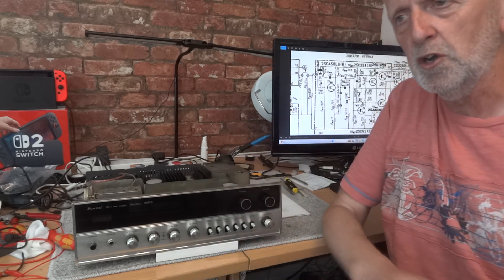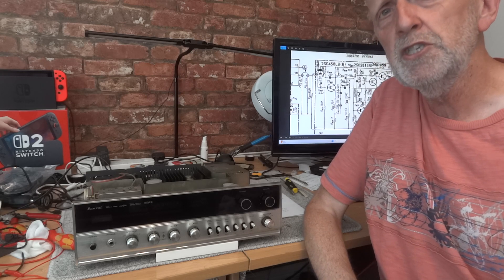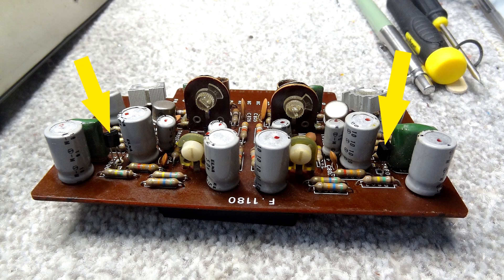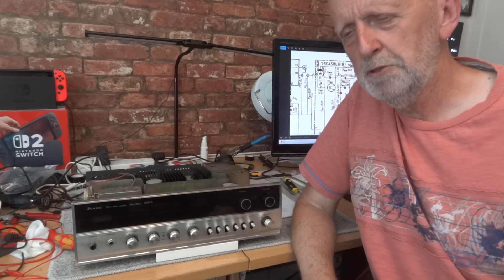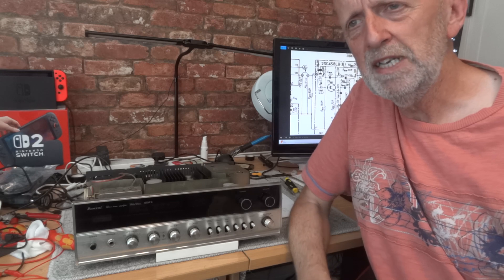I usually use a 2SC2240 for this replacement but didn't have any in stock. I had a 2SC1815 or a KSC1845 - both are acceptable substitutes. I chose the 1845 since it was the first one I found in my parts box. I plugged the board back in and to my surprise the boomy bass had disappeared. However, most of the bass disappeared - it was weird. I had to turn the bass control up to about three o'clock to get the bass back, and while it sounded clearer, it just wasn't that Sansui bass. The top end was still a bit bright as well.